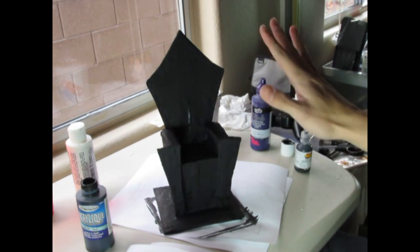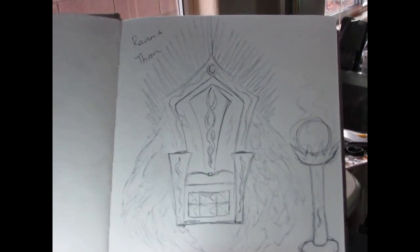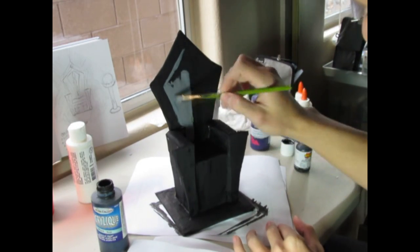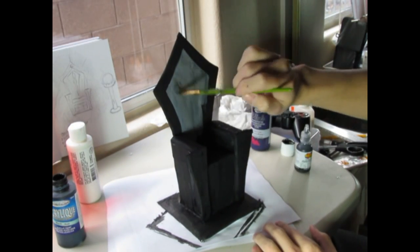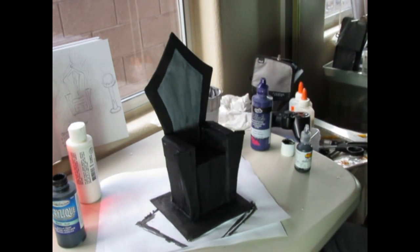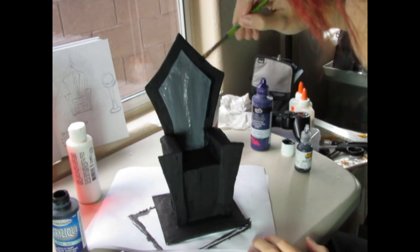After the chair has been somewhat dry, let's go ahead and add our details. I'm going to make this part of the chair gray and I'm going to go as close as the drawing, but of course I think I'm going to change some of the ideas.